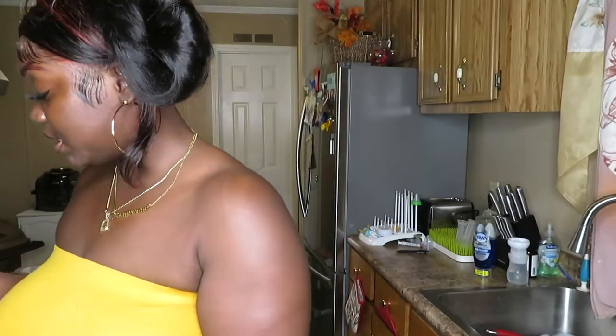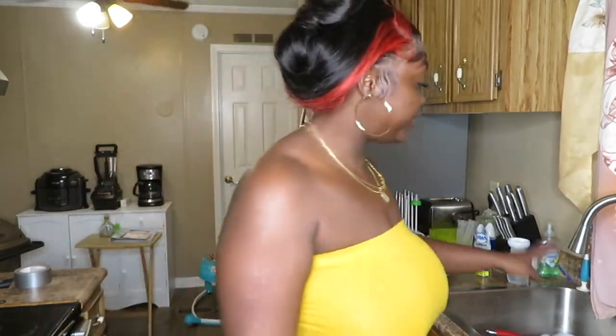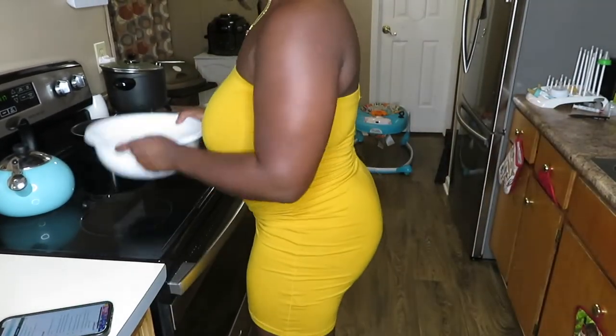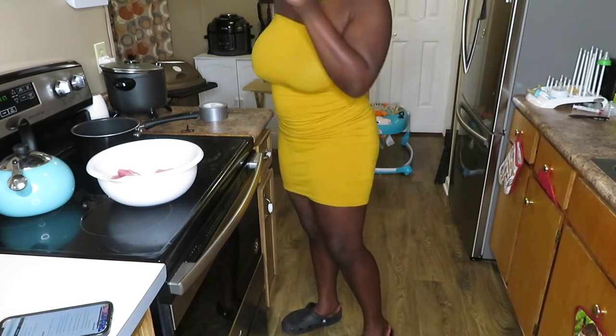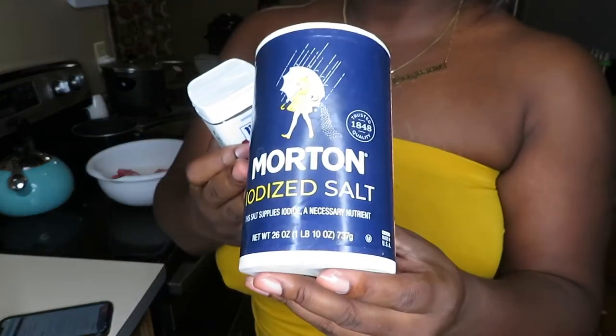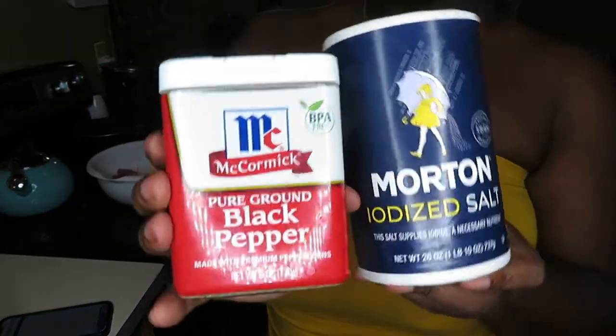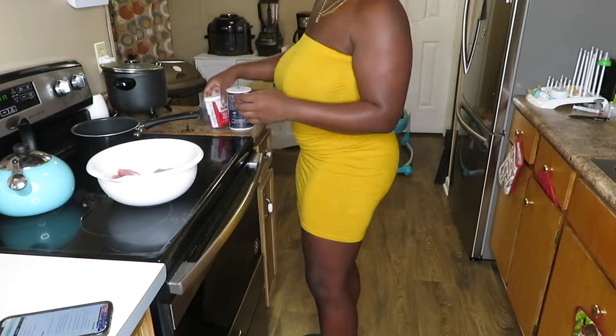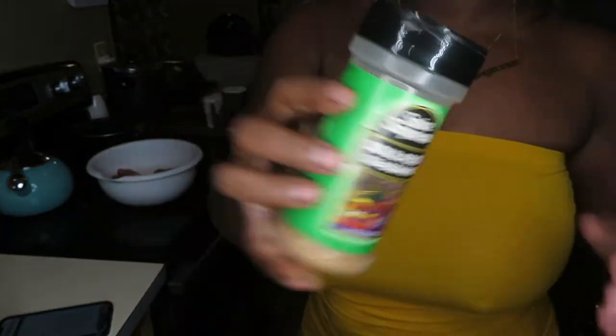She doesn't actually season the pork chops before putting them in the crock pot, but I'm going to because that's what I do. For seasoning, I'm just going to use salt and pepper, and then just a little bit of soul food seasoning to add a little flavor.